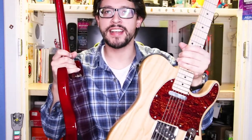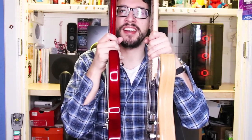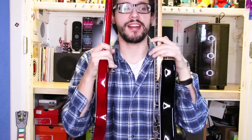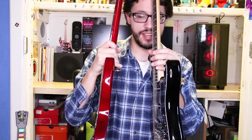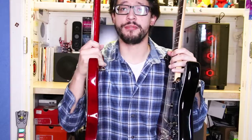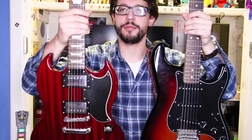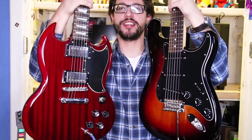Here I have my G&L ASAT Classic guitar. I'm going to show you the thickness side by side — you'll see that the Epiphone is thinner. These SG-style guitars are super thin. And here's my American Fender Stratocaster. Comparing them side by side — it's a bit hard to tell since one is black — but the thickness difference is significant. I'd say the SG is maybe three-quarters the width of the Strat. Both have the two-horned body shape but the SG is noticeably smaller.